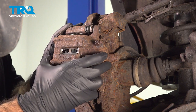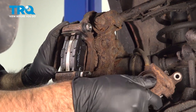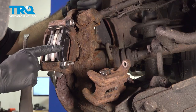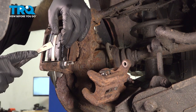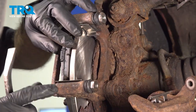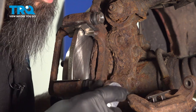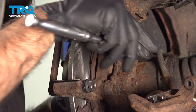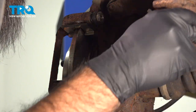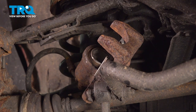Then we can take our caliper and rest it right there. The next thing we're going to do is remove our brake pads. Sometimes you'll need to come in and push them out - in this case they just came right out. And then from here we're going to remove our caliper bracket. These are going to be 14mm as well, so we may need to move our caliper out of the way while we take out the bracket.